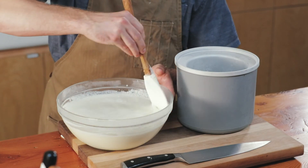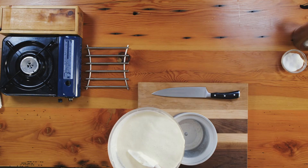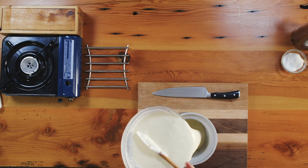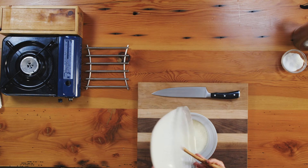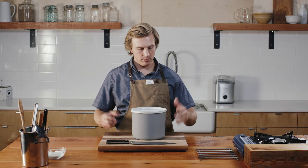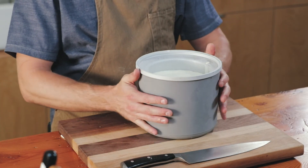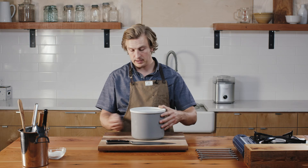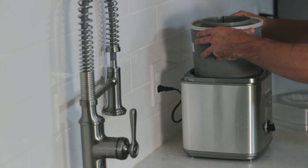My ice cream base has been in the fridge for about an hour, getting wicked cold. It's going into the ice cream maker base. The base has to be frozen as the ice cream mixture goes in, so this has been in the freezer for about 24 hours. The ice cream should take about 45 minutes to spin.